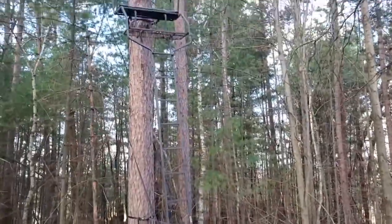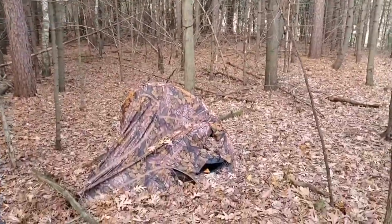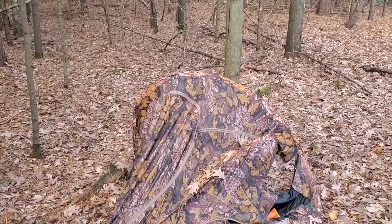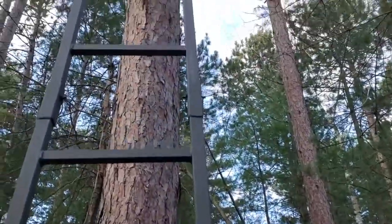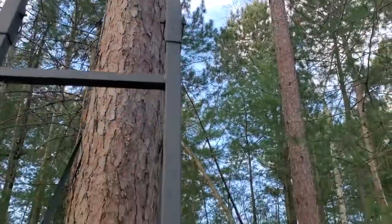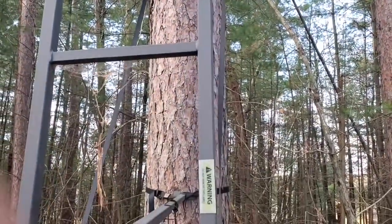There's the stand there, and the blind I got to fix up. Let's see if it's going to stand up here on us. Seems to be pretty solid yet. I'll climb up and see, show you the view from up top.